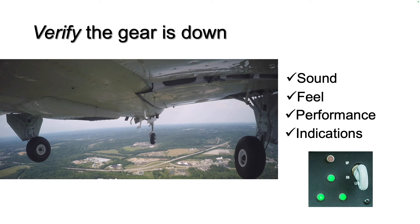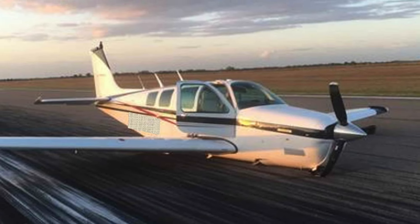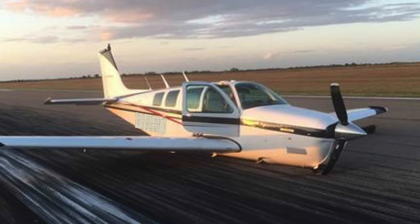If anything doesn't seem right, climb away from the airport and troubleshoot the problem at a safe altitude. The objective, of course, is to avoid the all-too-common gear-up landing.